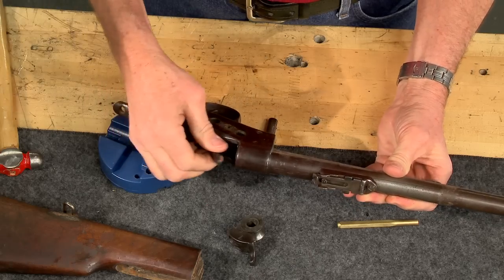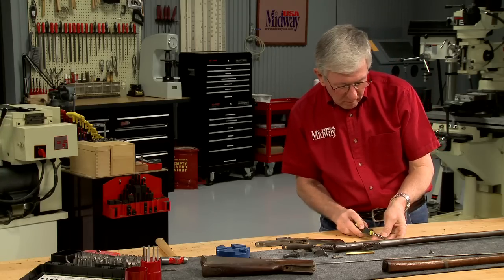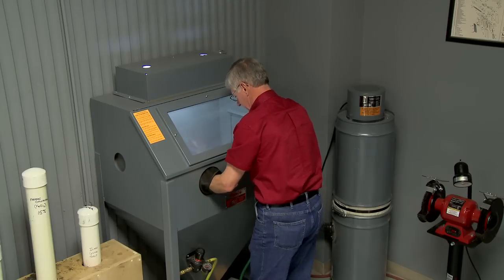The first step is to disassemble the rifle. To clean off 140 years of crud, I'll bead blast all of the parts.